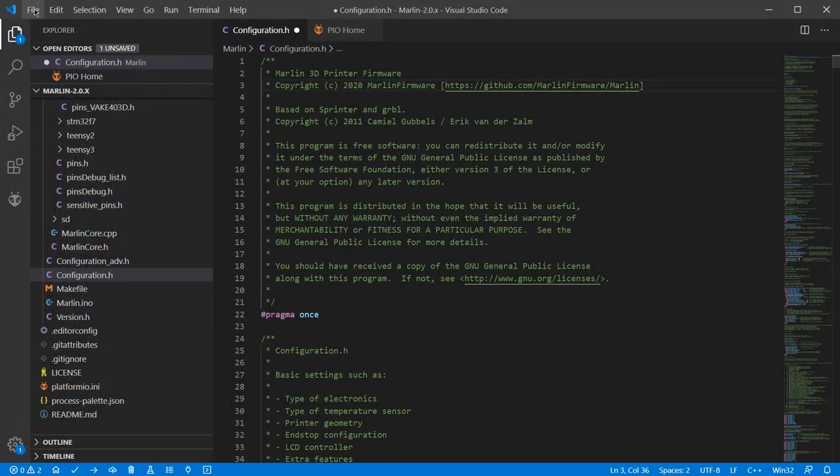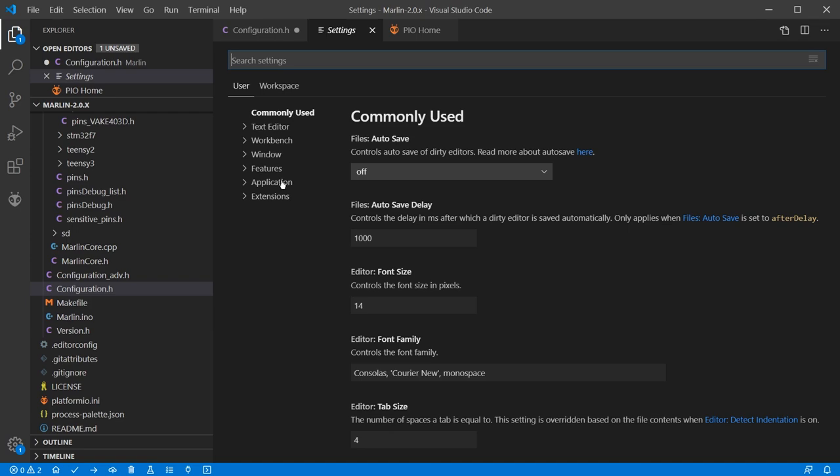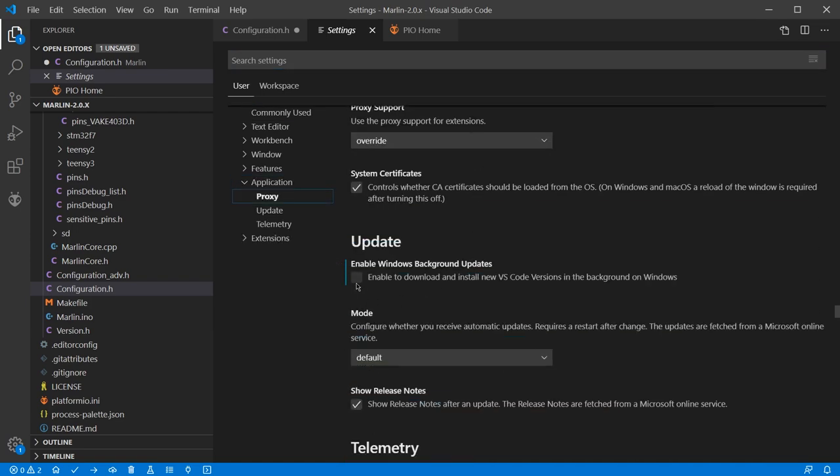One other thing before we go any further: I do have to suggest that you disable automatic updating in the background in VS Code. When it happened for me it did a weird permission lock — read only — on a whole bunch of files it was interacting with, and I couldn't remove, change, delete or do anything with them, so the whole thing became completely useless. Long story short, I had to reinstall Windows. Go to File > Preferences > Settings > Application, and in the update section untick 'Enable background updates'. The pain this will save you is immeasurable.